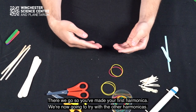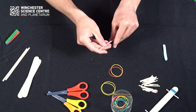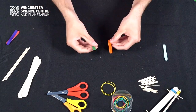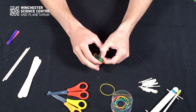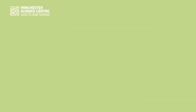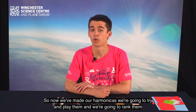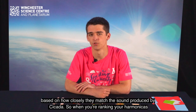We're now going to try with the other harmonicas. So now we've made all our harmonicas, we're going to try and play them and then we're going to rank them based on how closely they match the sound produced by a cicada.